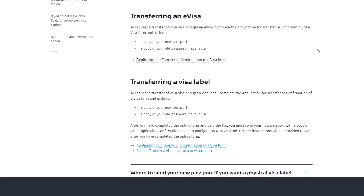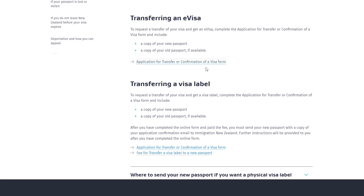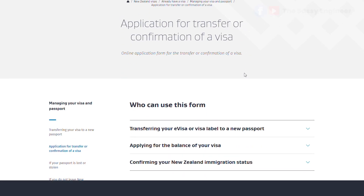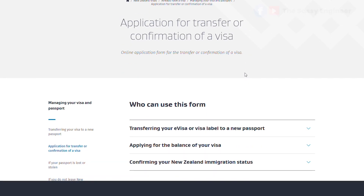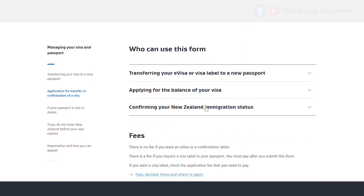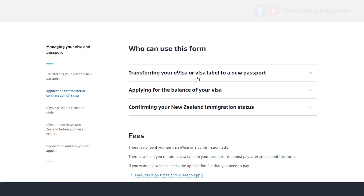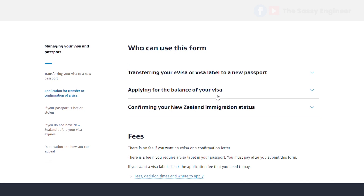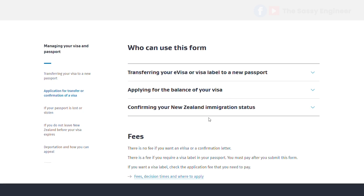To request a transfer of your visa and get an e-visa, you have to complete the transfer or confirmation of visa form and include a copy of your new passport and a copy of your old passport if you have it. When you click the link, it opens up a page with an online application form for transfer or confirmation of a visa. You can use this form if you are transferring your e-visa or visa label to a new passport, applying for the balance of a visa, or confirming your New Zealand immigration status.